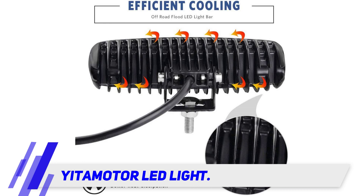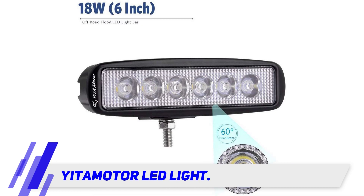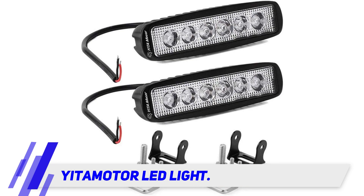This speeds up the cooling process, which minimizes the chance of heat damage. They've been successfully tested against rust, corrosion, extreme weather, and earthquakes. The lights are encased in 1070 aluminum alloy housing with an aluminum fan, which ensures quick cooling and stretches the lifespan of your LED light bar.